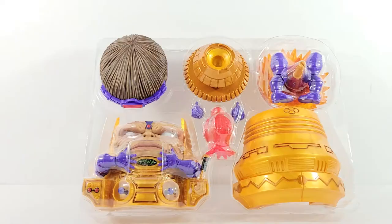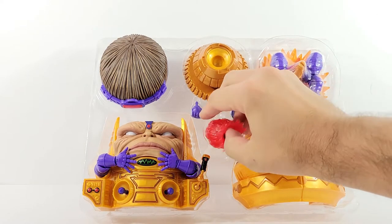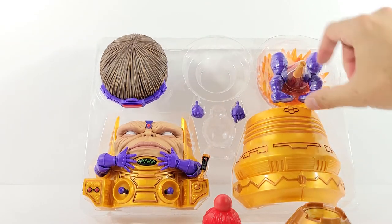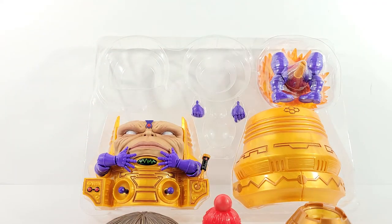We'll go ahead and get this guy opened up and check out the details. Before I assemble him, I just want to show you what you'll get in the box — he's got his face, holding himself there, his little booster, interchangeable hands, another part of the base, little legs, the main part of the blast, and his hair on top.